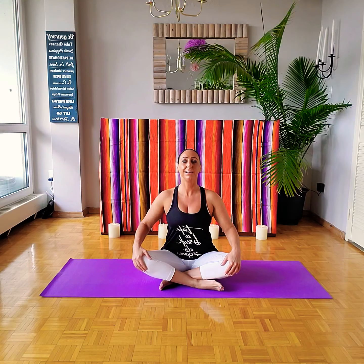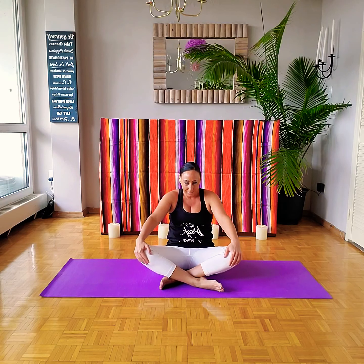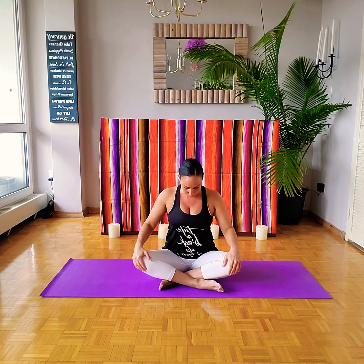Once you feel ready you can open your eyes. We're going to begin as we gently warm up and stretch the spine, coming to our seated cat and cow. As we're holding on to the knees, let's inhale, lengthen our spine, lift our heart and chin. Then as we exhale, we're going to lean back rounding the spine, separating shoulder blades as we tuck the chin in. Inhale, lengthen our spine, lift our heart and chin. Exhale, rounding the spine as we tuck the chin in.